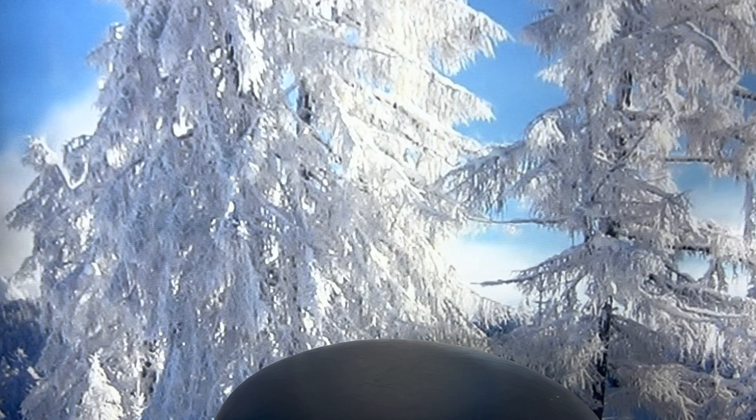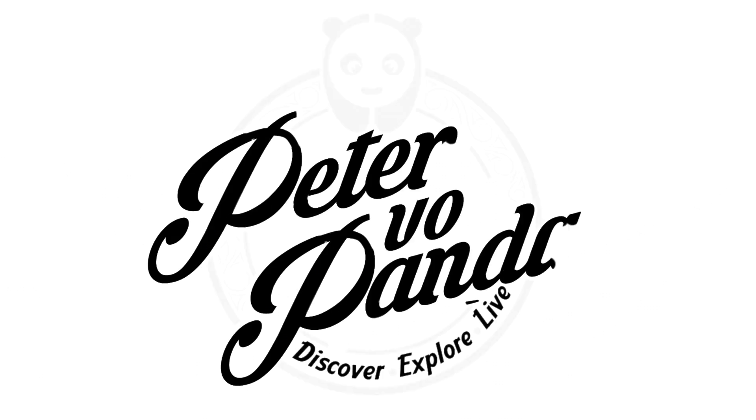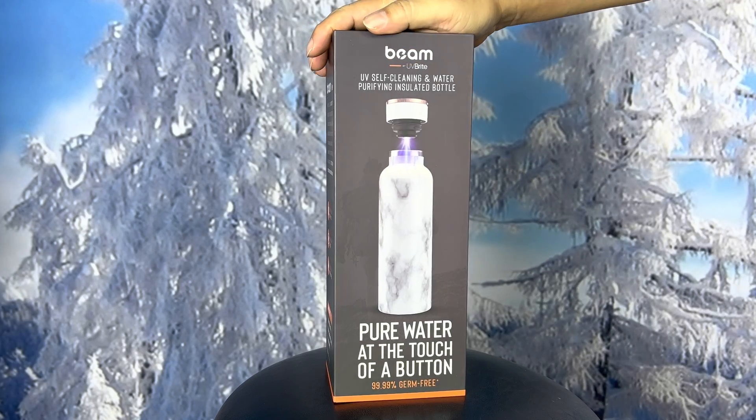If you're suspicious about the purity of your water, then you need this. What's happening, Panda Nation? Peter Von Panda here.